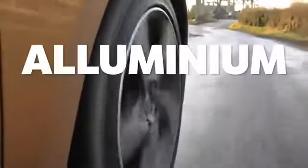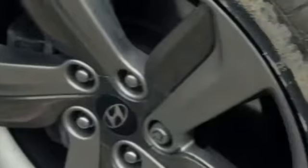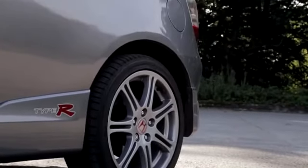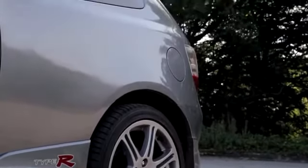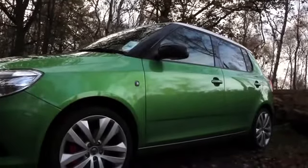Alloy wheels were once the highest level of wheel. Based on a mix of aluminium and nickel, or magnesium and nickel, alloy wheels were much lighter yet just as strong as the equivalent steel wheel. Nowadays the cost has dropped, allowing even your base model hatchback to come standard with alloy wheels.